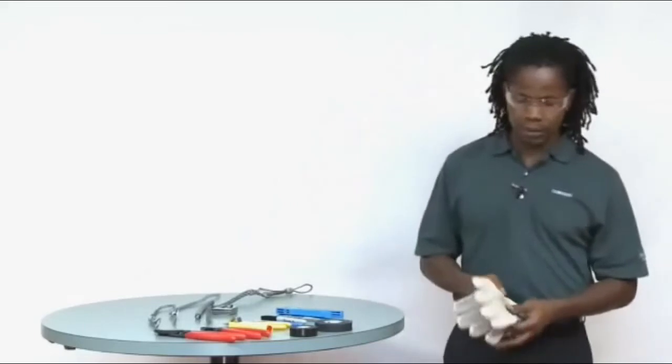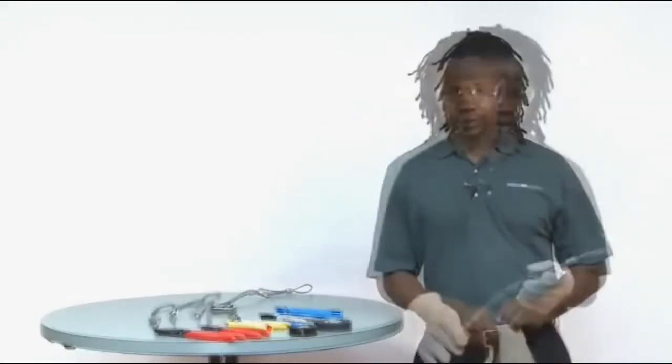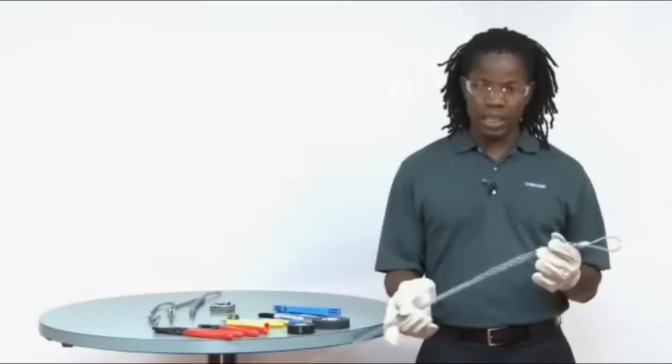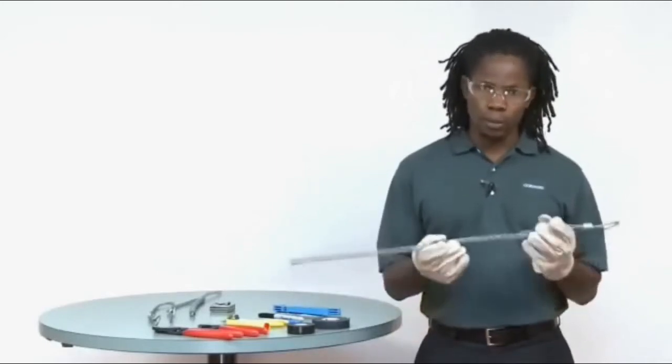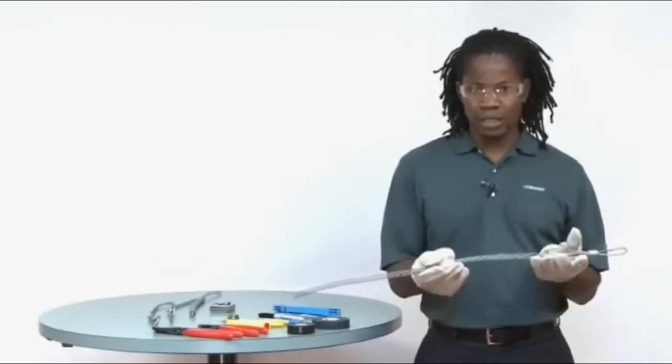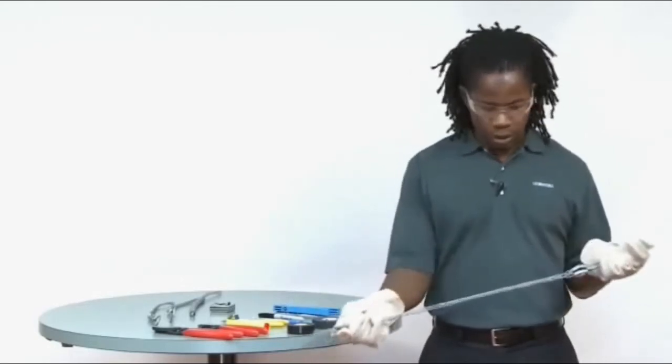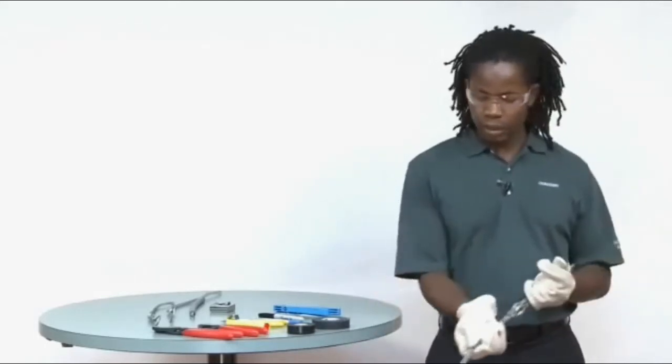I'm going to wear my gloves first. Once the right pulling grip has been obtained, inspect it for damage. What you're looking for are broken wires, bulges due to excessive stress, rust and things like that. Also give it a small tug and smooth it. I'm wearing leather gloves just to make sure that I don't injure my hands.